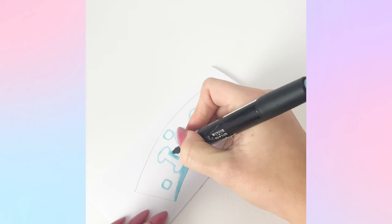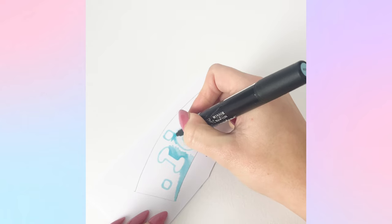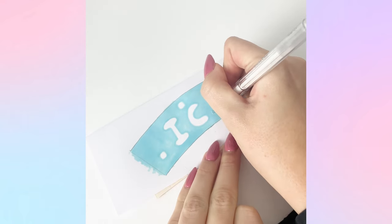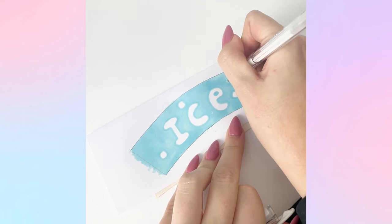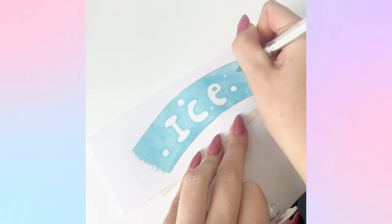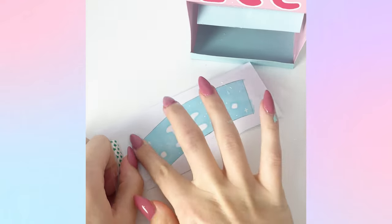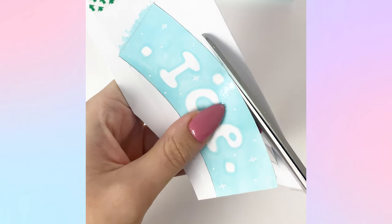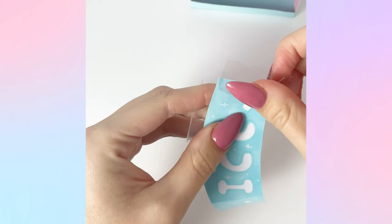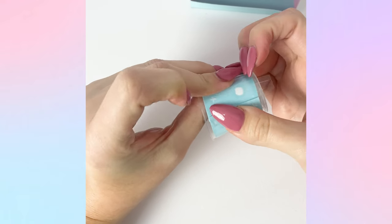I then moved on to the little ice bucket to capture the ice squishies. I used a shot glass - actually a plastic cup for shots - and made a little label with the word 'ice' on it, colored it in and added white details. I covered it in tape, stuck it around the shot glass, and that was my ice bucket. You could make this from paper or upcycle any small cup you have. I covered the whole thing in tape to laminate it, taping it over the edge around the cup for a bit of extra decoration.